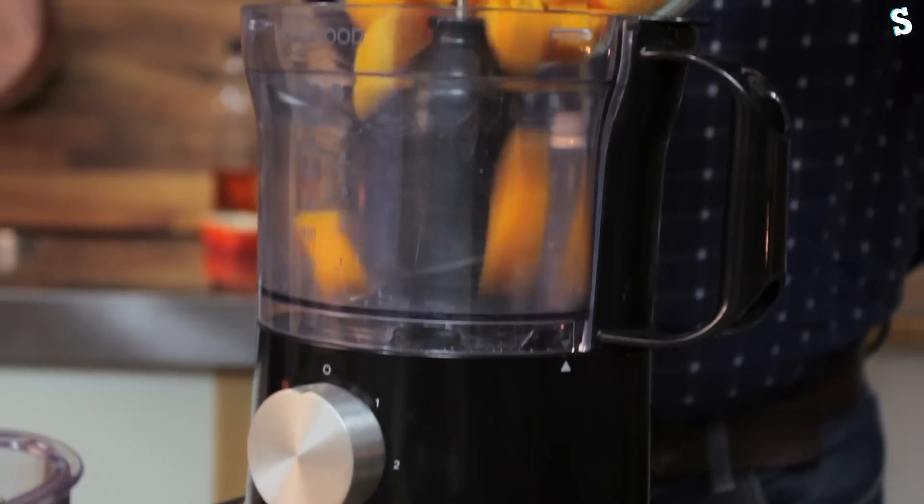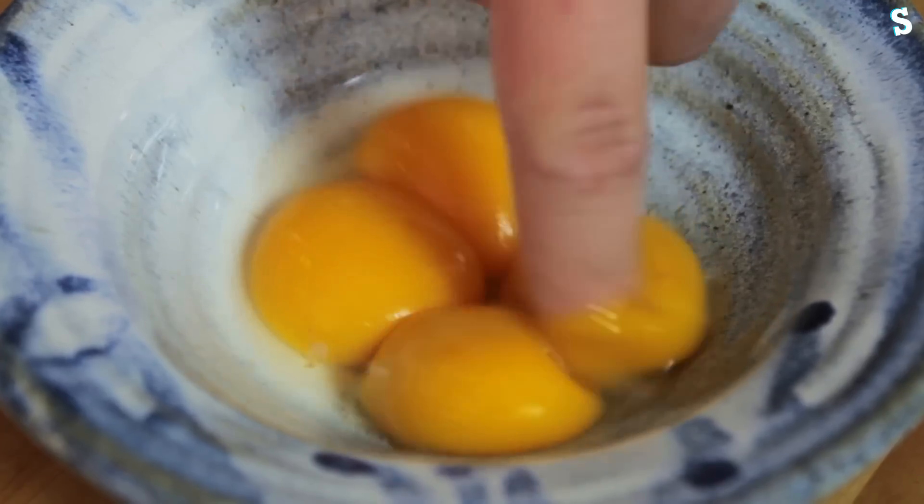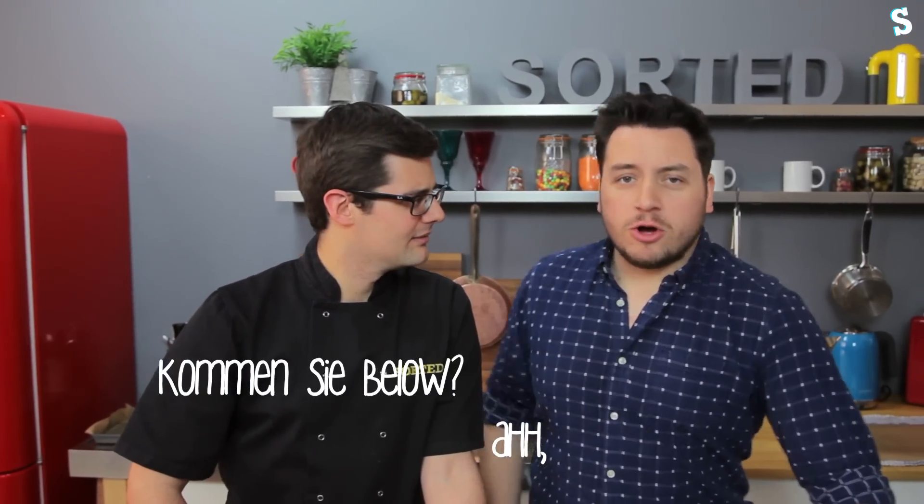Check your sweet potato is cooked by stabbing it with a fork, then add all of it into a food processor with your grated cheese, egg yolks, salt, pepper and a little pinch of ground clove. Seriously, what is your problem? Why can't you just leave stuff alone? People love Swiss rolls all around the world, mainly in Switzerland. Why would you try and make it savoury? Because somebody asked us to — comment below!